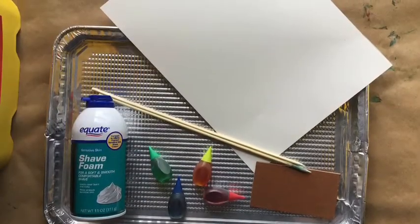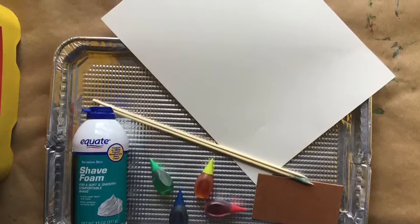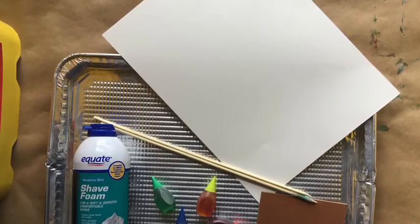These are the supplies that I use to create shaving cream marbling. You might have them around your house. If not, you can usually pick them up at any local dollar store or other stores.